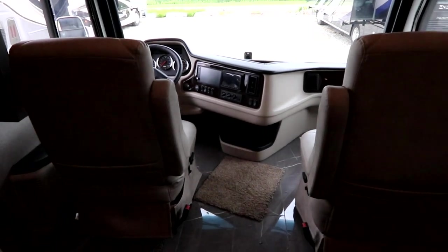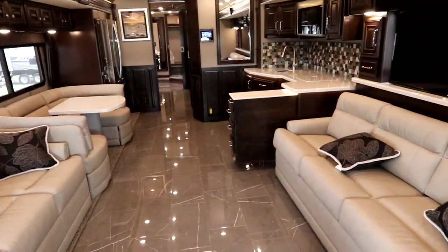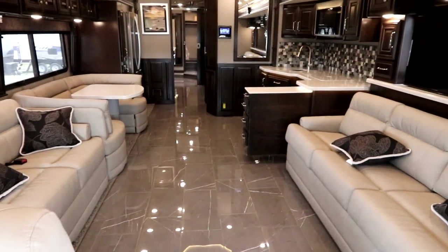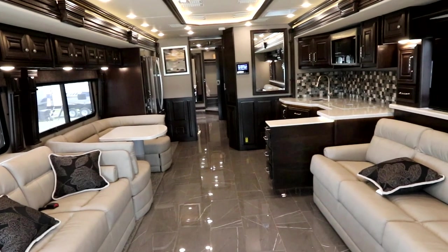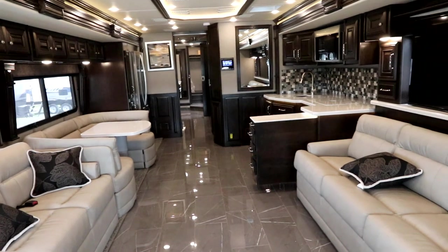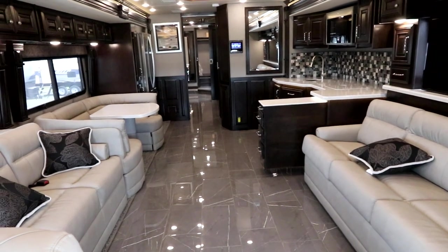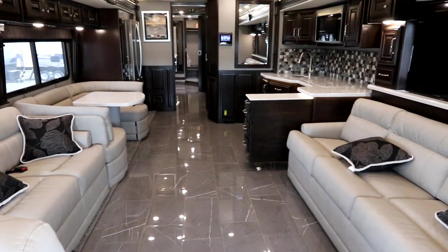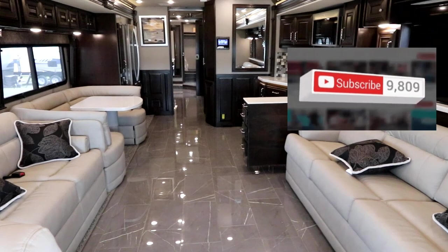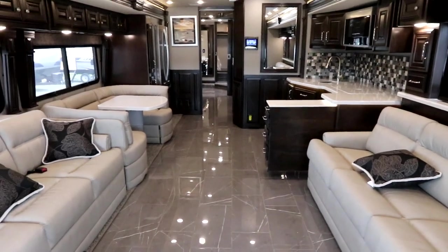We're finding these features on more and more of our Monaco and Holiday Rambler coaches across the board. So if you're in the market for an absolutely exquisite coach — something that is not super mass-produced, really giving you that custom feel and custom finishing without paying the huge custom price tag — take a look at the Monaco Marquee 44M tag-axle floor plan. It is absolutely exquisite and one of my favorite coaches. If you like the video please click the like button, feel free to subscribe, and we'll notify you of new videos as they come available.